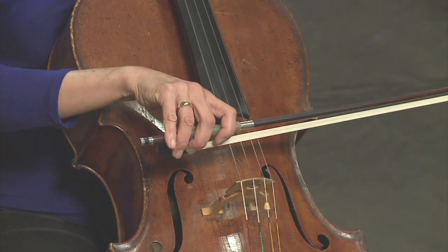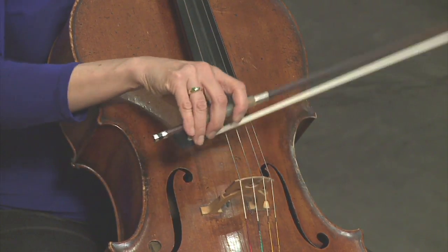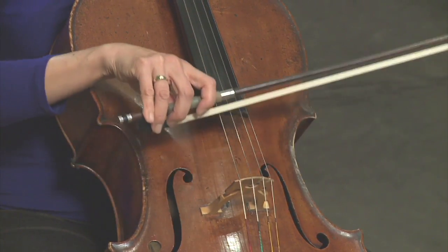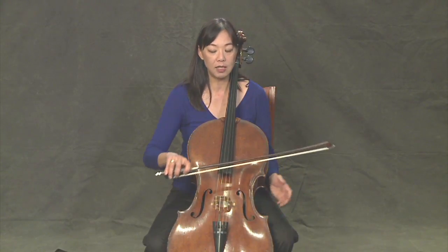As we pull the string with our bow, you want to make sure that you're keeping your bow straight, so it needs to be parallel to the bridge and the fingerboard at all times. It's really helpful if you can do this in a mirror, because it actually feels a little different than what you might think to bow straight.